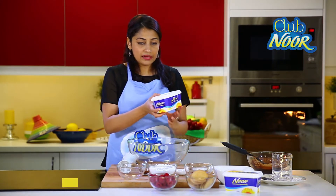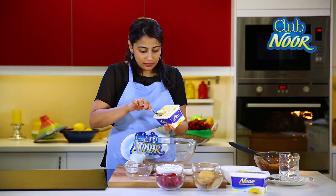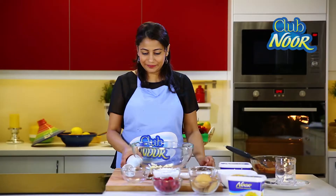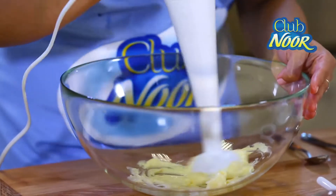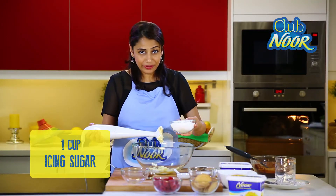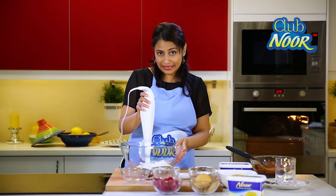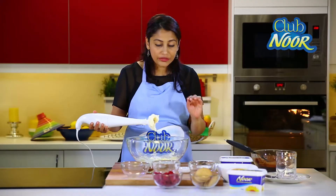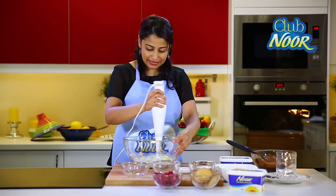So in this bowl I'm going to add some nool margarine — this is of course trans fat free. I'm going to take about half a cup, and it's really good for your dishes. Now we need to beat this margarine, so I've got my electric beater here. Into this I'm going to add some icing sugar. Now I'm going to slowly beat this all together.